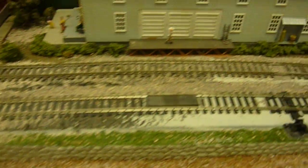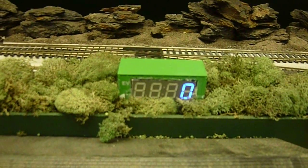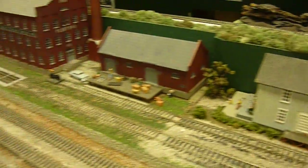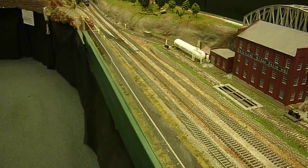And then we have the display up here in the side of a shipping container. So we're going to watch the train come through and show you what happens.